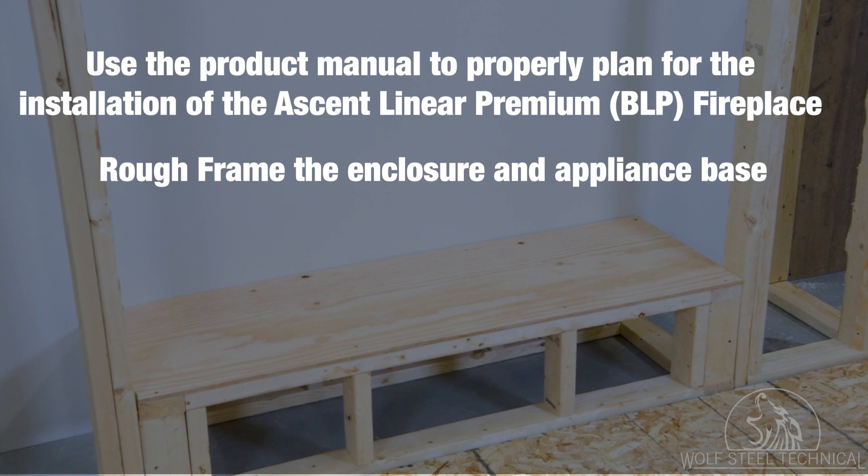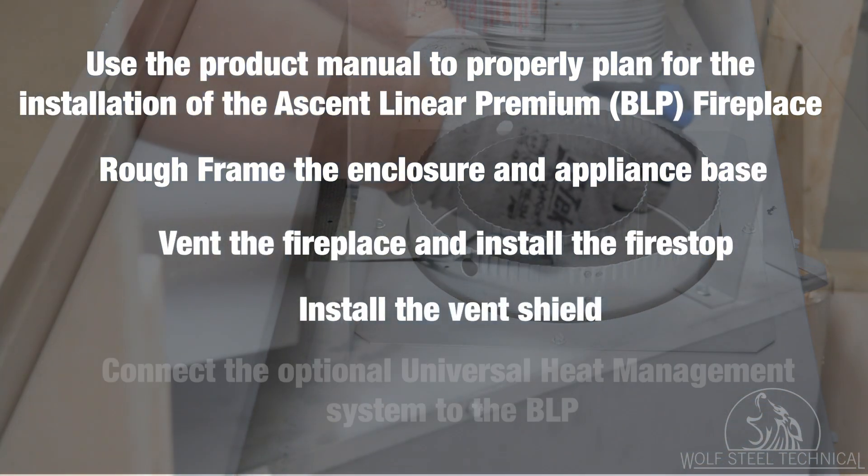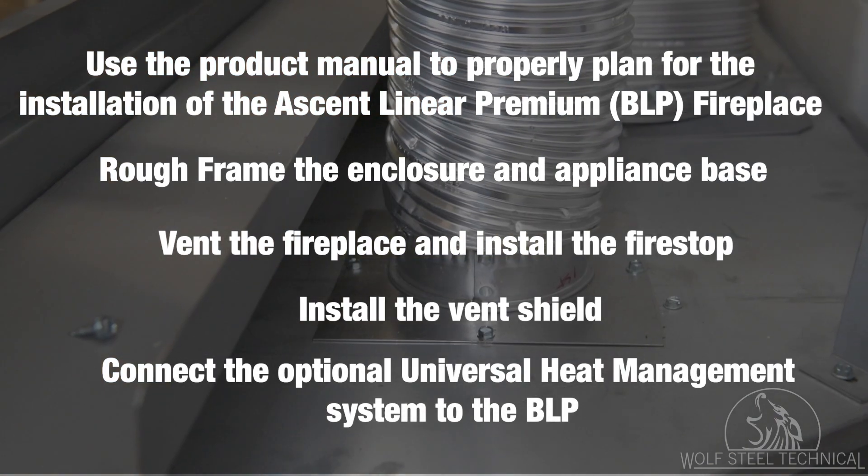Rough frame the enclosure and appliance base. Vent the fireplace and install the firestop. Install the vent shield. And connect the universal heat management system to the BLP.